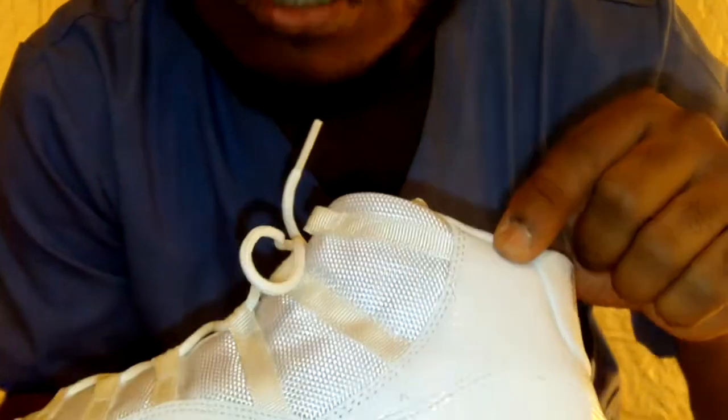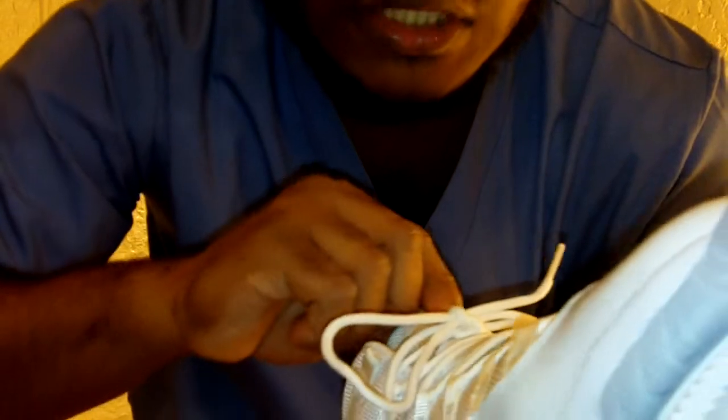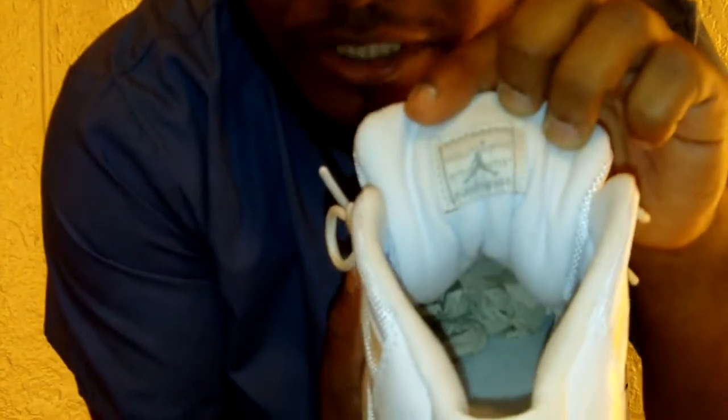The leather where the Jumpman is placed is actually really soft — not tumbled leather, but very treated and very nice. You have white mesh on the upper, a silver '23' on the back, a silver Jumpman Jordan on the tongue, white laces, and a small silver Jumpman detail. Inside it reads 'quality basketball product inspired by the greatest player ever' in white and silver.